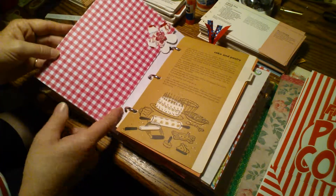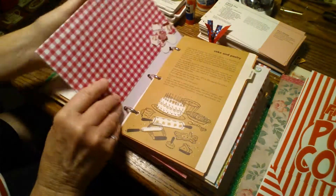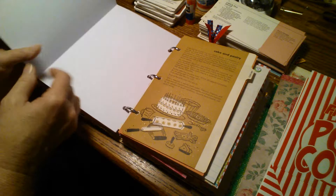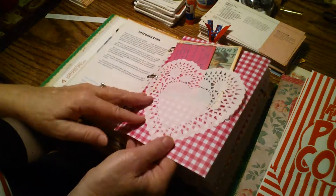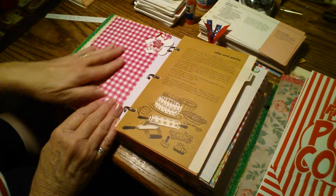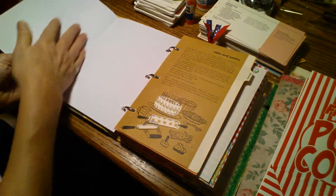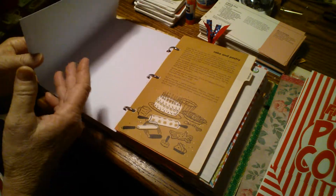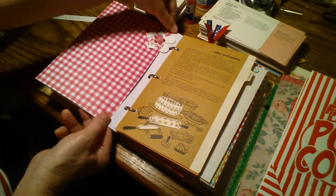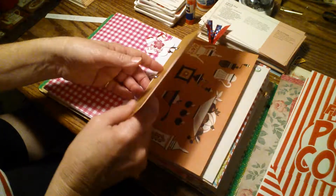I put a bunch of cardstock-type scrapbook paper in here, and all of it I did as a fold-out, like that. So you can glue your recipes on here, or pictures, or write in here. The option is to staple or glue the sides to make more pockets. Another divider page here.